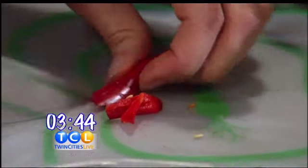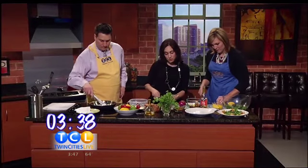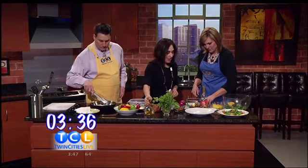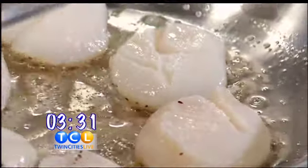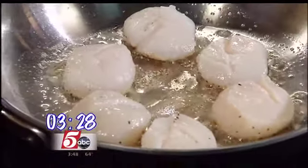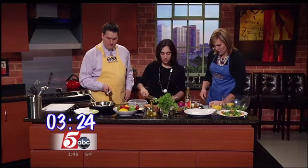I like it spicy, and I know you do too, Elizabeth. I always get the fresh scallops — do you? I get them out of the freezer sometimes. Well, most scallops are frozen when they arrive in Minnesota, and then we buy them thawed out. Because they're fished mostly on the East Coast, they come to us quickly frozen. I'm adding a little bit of rice wine vinegar into our salsa.